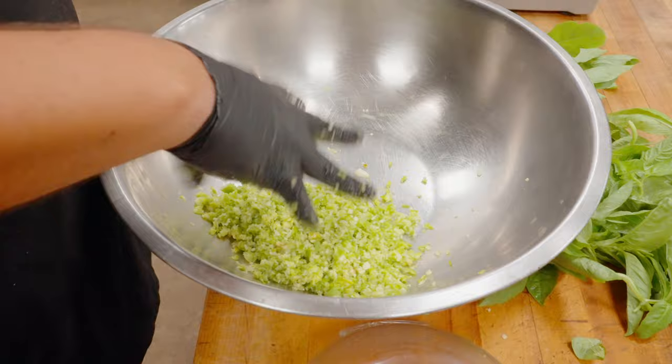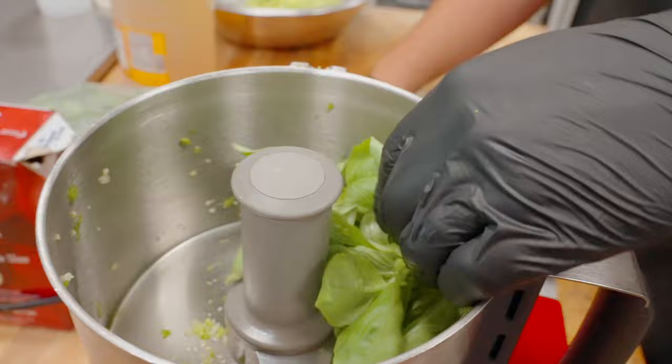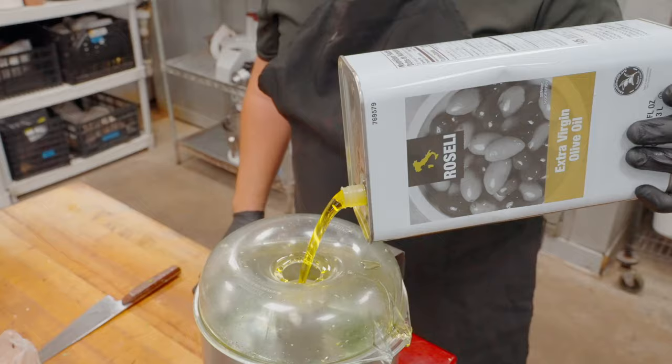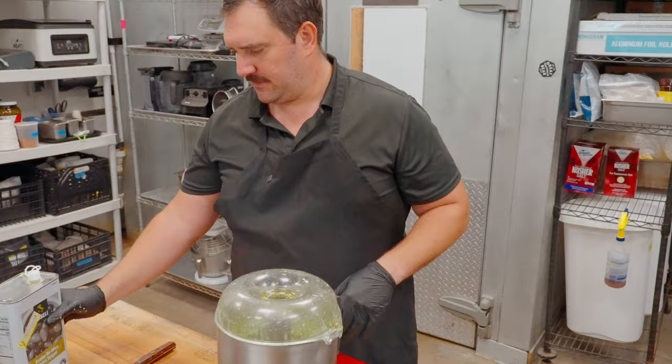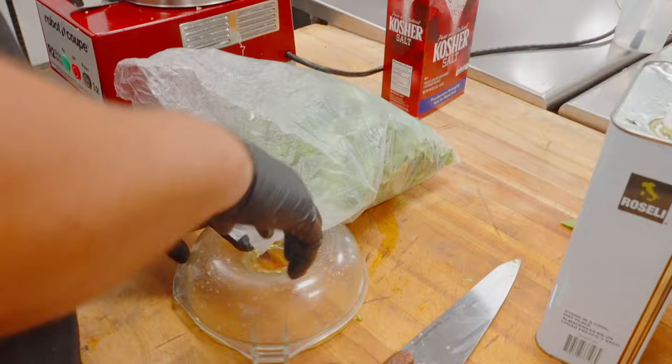Whole leaves, whole bunches — almost like we're making a pesto. Going to grab some olive oil before I get this going, just drizzling it in so we can blitz this stuff up a little bit. This is extra virgin olive oil, just one from our purveyor. Don't want to let it go too far. That's pretty much exactly what we're looking for — all nicely broken up. Going to dump that in the bowl now and repeat the same thing with the arugula.